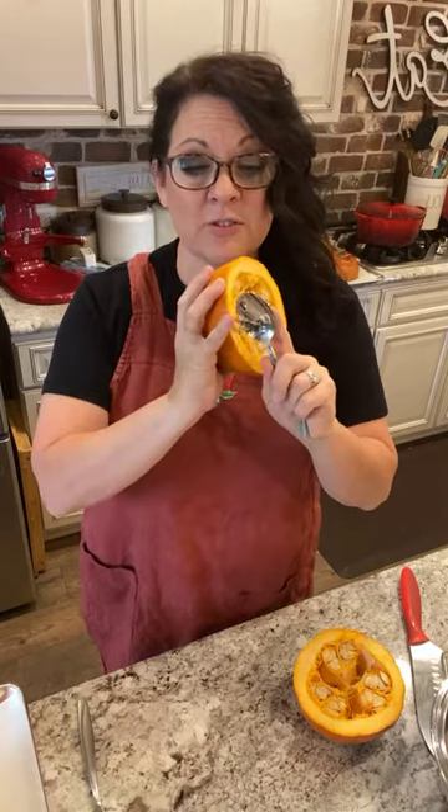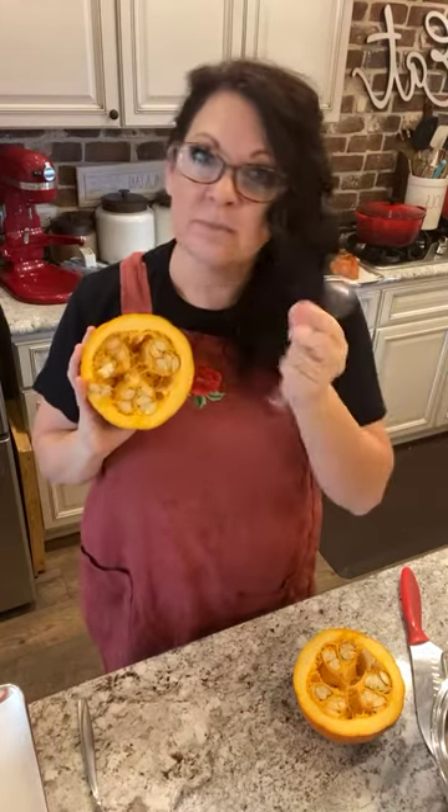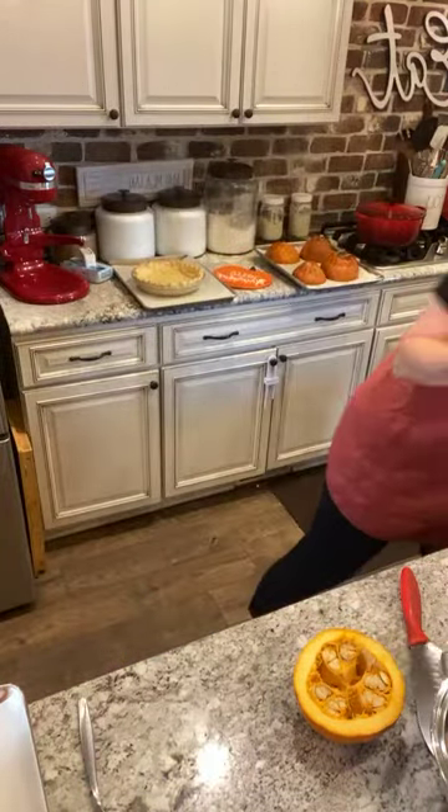I don't own a grapefruit spoon because I don't eat grapefruits, so I just use a regular spoon. A grapefruit spoon has those little ridges so you can scoop it out well - I'd prefer that. Maybe I'll buy one now. I'm just going to get this bowl and scoop this out.